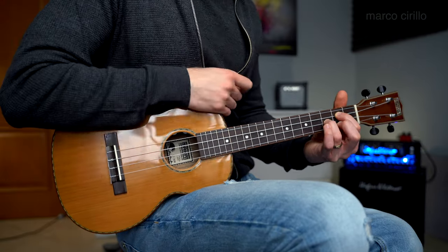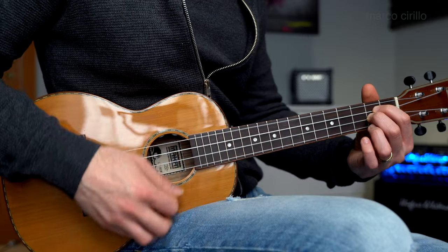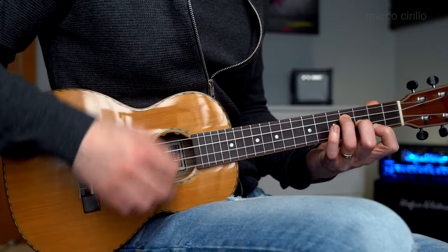We just trained the middle finger — now we're going to train finger three and finger one. The reason is that when we play this melody over the chords, with the first chord we use the second finger, with the second chord we use the third finger, with the third chord we use the first finger, and the last chord — C major — is played with a slightly different melody.